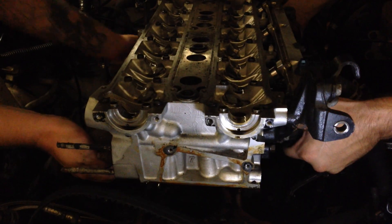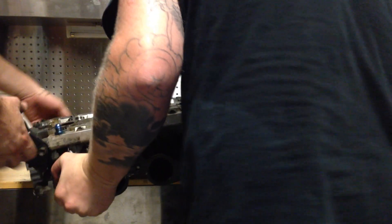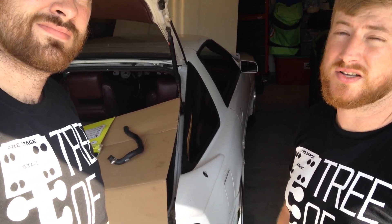There we go. So that concludes pulling the head off the 7M Supra. Next we'll be inspecting the block and the head to see what actually caused the low compression.